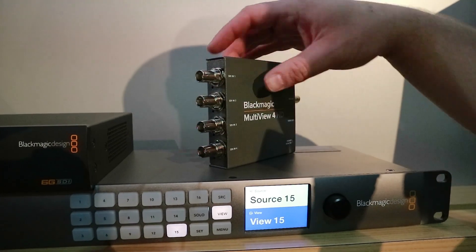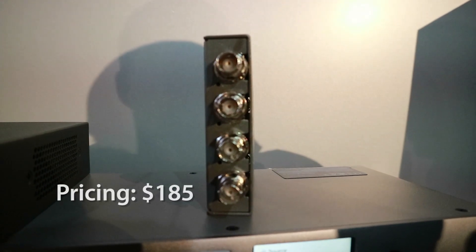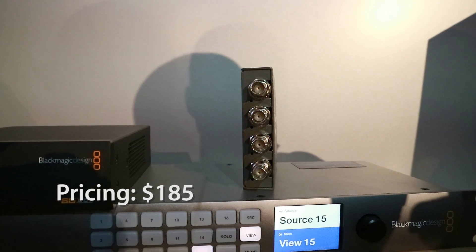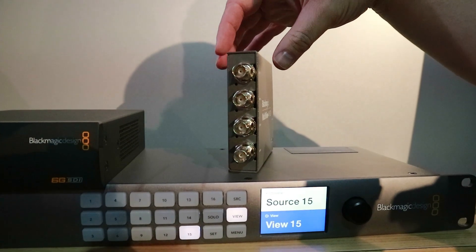One thing that's notably missing compared to the Multiview 4 is it does not have loop-through outputs. Any signal coming in is terminated at this device and doesn't continue to pass through to any additional loop-through outputs.